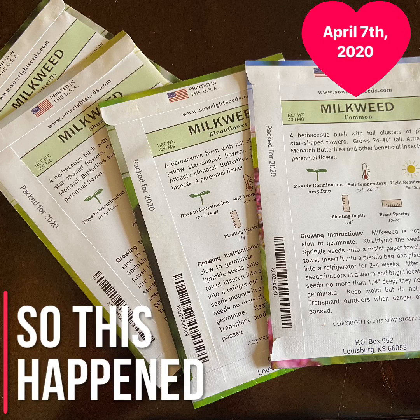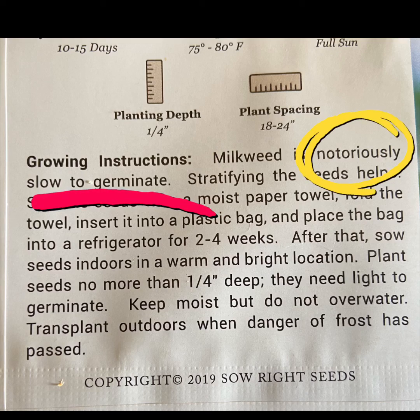So today, I germinated my milkweed seed. Germinate is when you help the seeds start growing before you put them in the ground. And apparently, I read that milkweed is notoriously slow to germinate, which means it's kind of difficult.